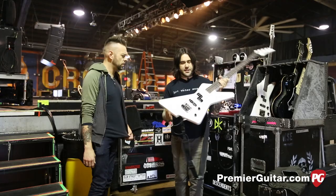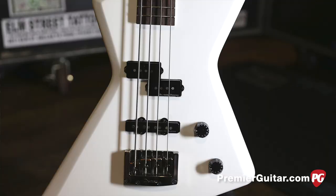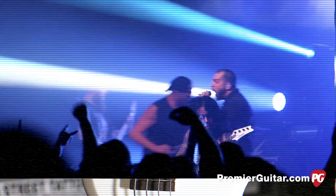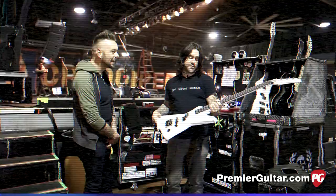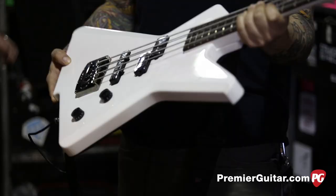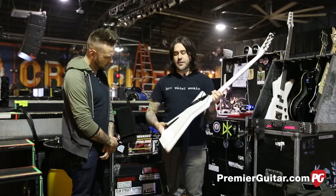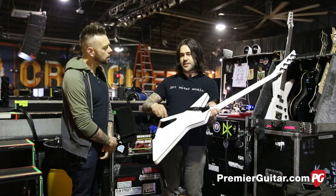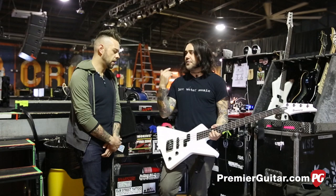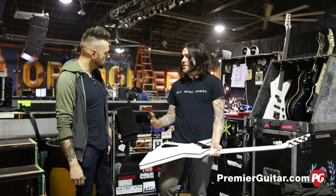This is my new signature from Ibanez, the MDV4. It's based off a Destroyer model. The main difference between this and the last one is I added a J pickup to it — so it has the P pickups and then the J, and it just gives an all-around more roar, more aggression. It's the angriest bass I've ever played. I'm right in the middle — right in the middle is exactly where I need to be. You get all the precision but all the ass too. This one also has a tone pot in the back so you can adjust it without having too many knobs in the front.